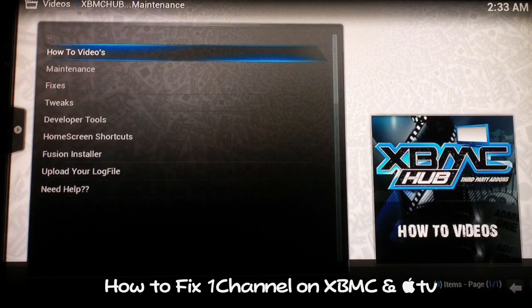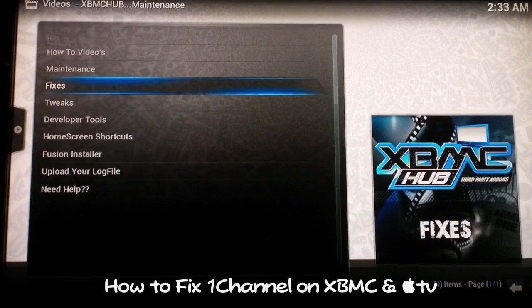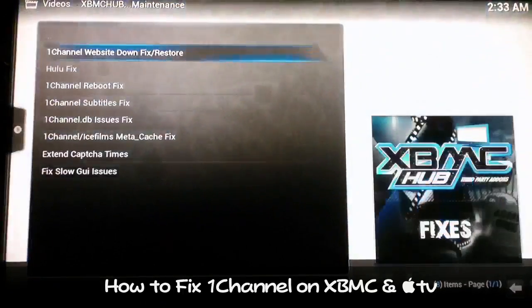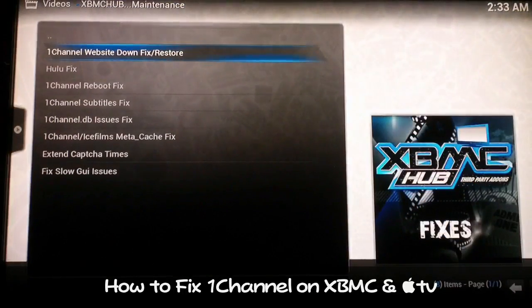Once you get the XBMC Hub Maintenance Tool installed, you just want to go to Fixes and select that one. The first thing on the list — which has been recently updated because of the errors people have been having — you want to select 1 Channel. It's going to prompt you with a pop-up saying that you're going to be switched to letmewatchit.ch or something like that. When you see that message, that's what you need to see.